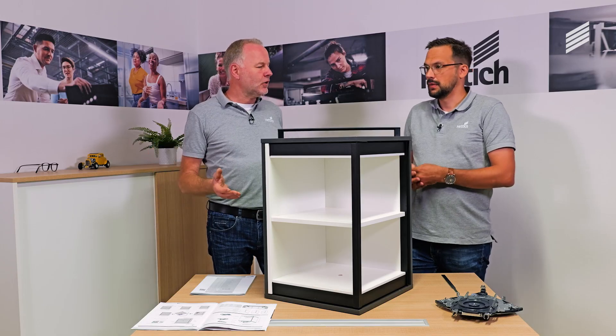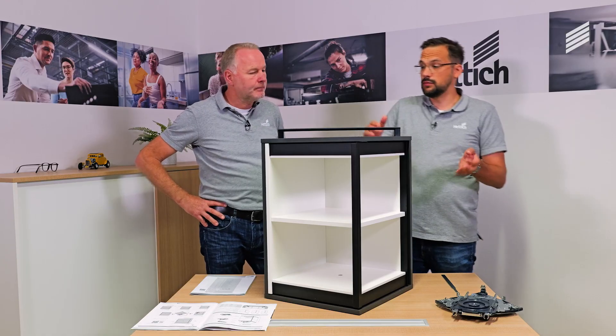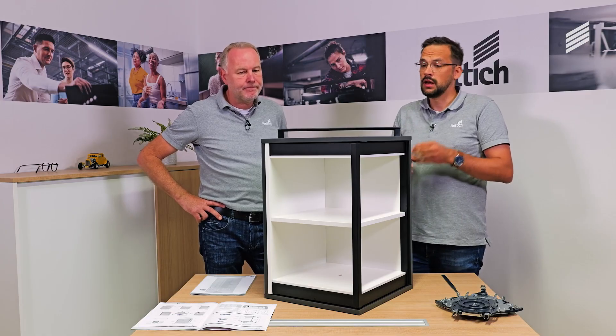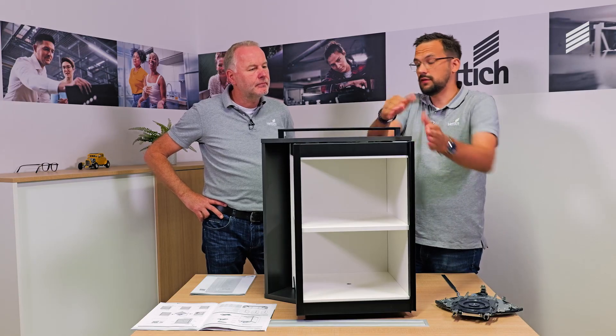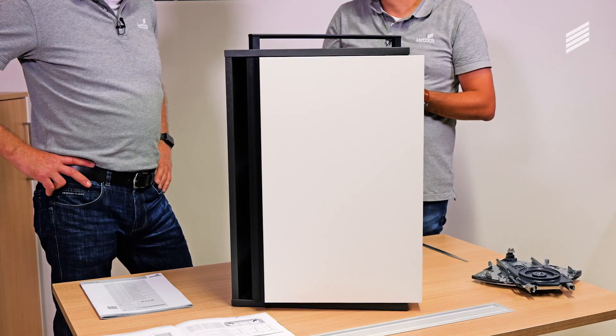Is it also possible to put a Fernspin directly next to another one? Yes, of course, that's possible. You can basically mirror the furniture, then you have a piece of furniture next to it where the front opens via the spin mechanism. We need some free space there — the spin furniture is basically our rotating element located in the body.